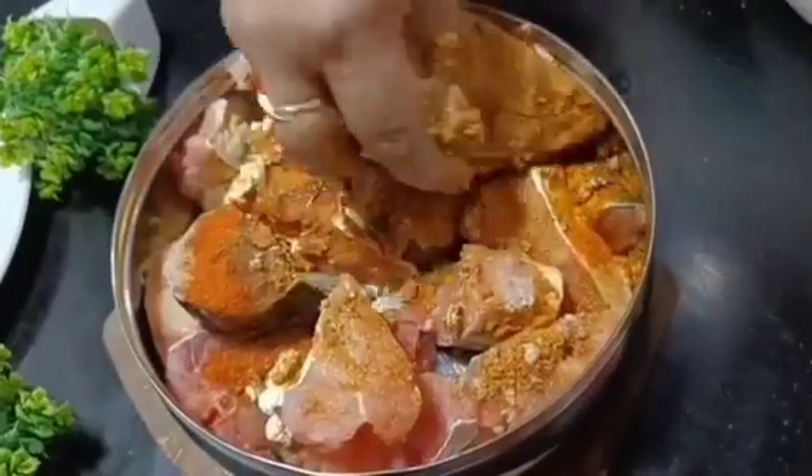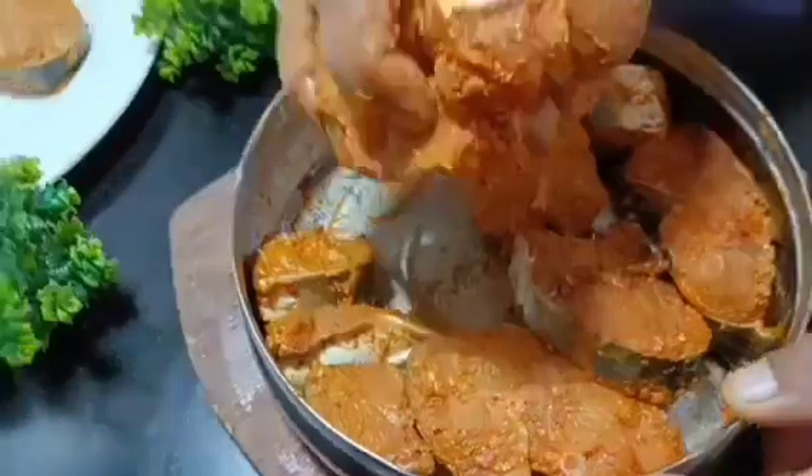We will mix it and then fry it. This is how the fish comes together - I will coat it.